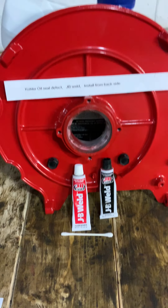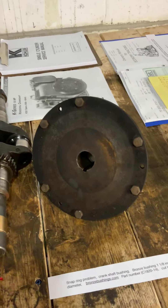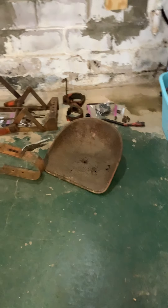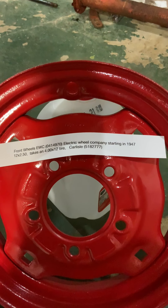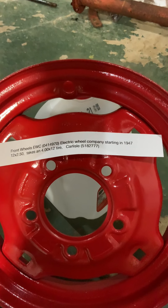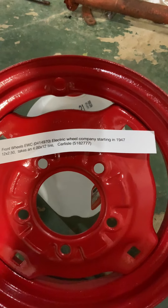I mix up drain plugs with fill plugs sometimes — I always make some kind of screw up somewhere, so you'll have to read between the lines. I'm human. Now, this 12-inch rim here — the ag tire for this is a very specific size. It's only a two-and-a-half-inch wide rim, so it's a 400 by 12 tire. Everybody screws up and puts a 530 by 12 or something on it, but it's a special ag tire made by a company called Carlisle. There's your part number, and it's specifically for this tractor.